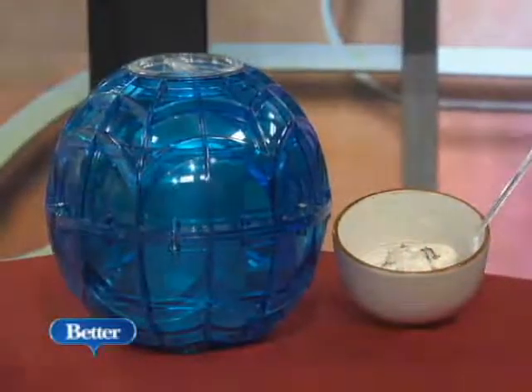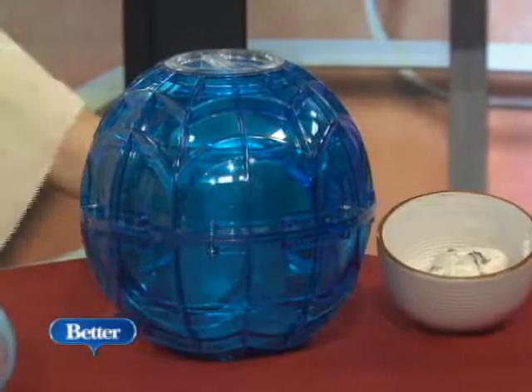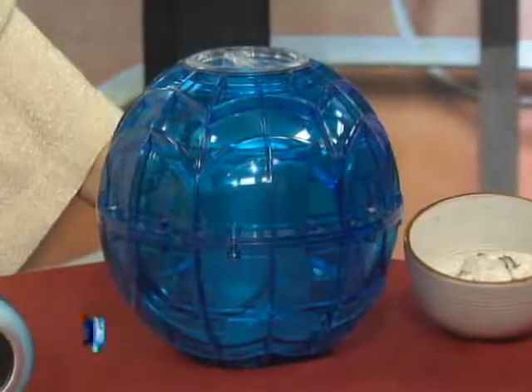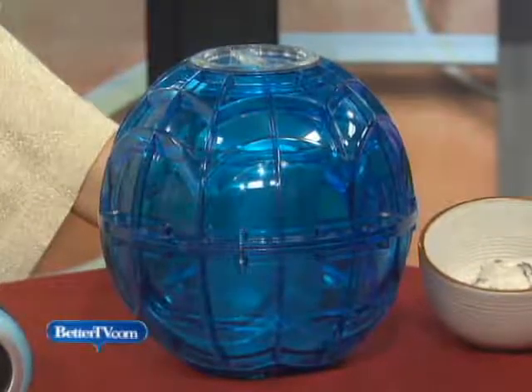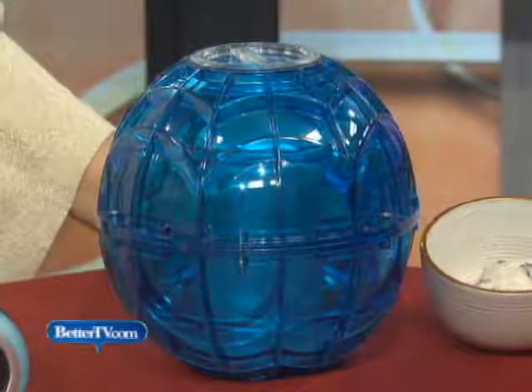And then last but not least, you cannot have a beach party without having ice cream. End the day with a delicious dessert, and that's from L.L. Bean. That's $40. It makes a quart of ice cream. You put rock salt and ice in the bottom, your ice cream ingredients in the top. You toss, pass, and roll that ball for 30 minutes, and then you have a delicious treat at the end of the day. That's a lot of fun — and we made you some. And I will be eating it.